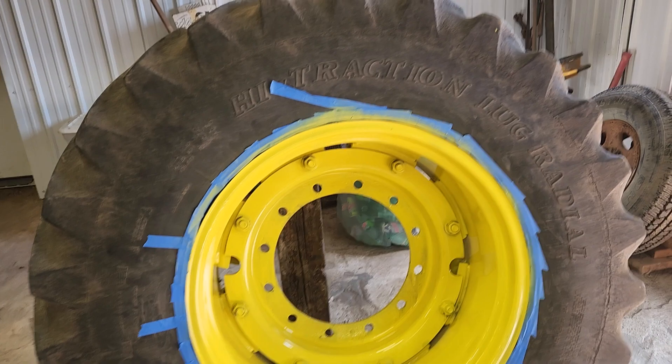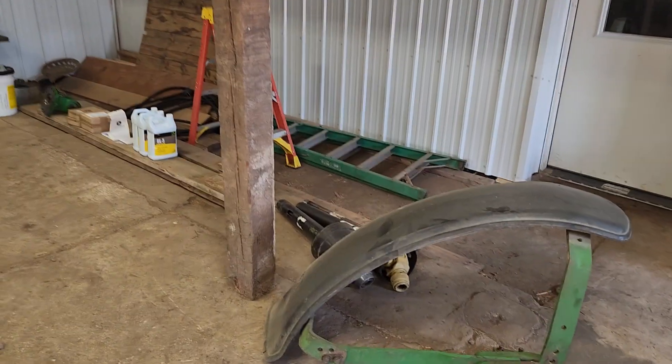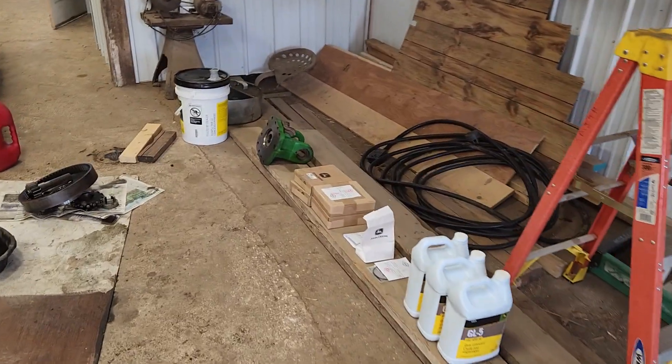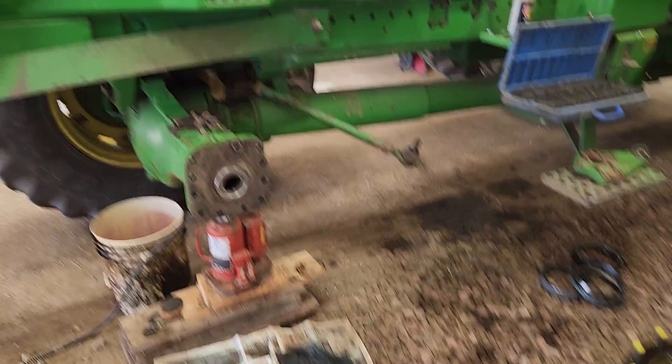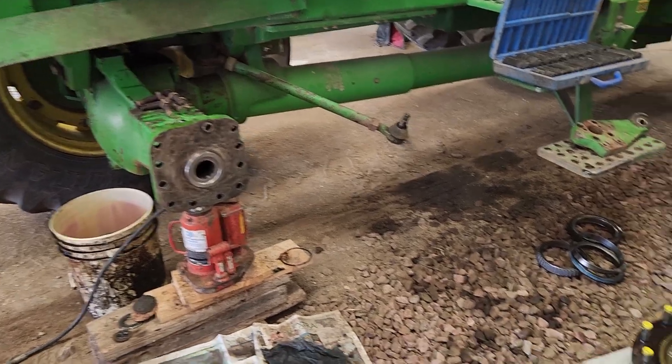It doesn't have to be perfect, but this way we'll see if anything leaks later on. There's the fender off the front of the tractor and a bunch of parts. We got parts all purchased to redo the fluids in the front end, and if you're wondering what a front wheel assist tractor looks like when it's torn apart, this is kind of it.